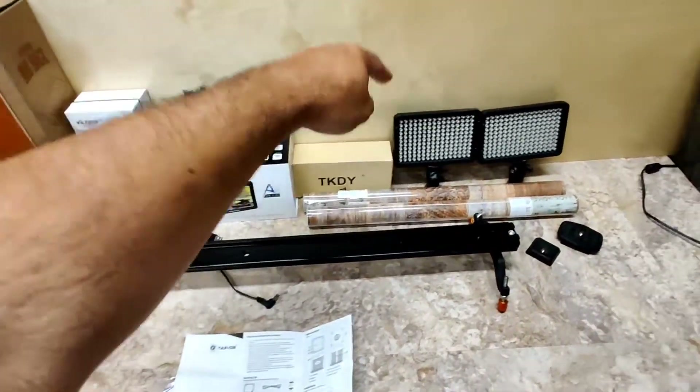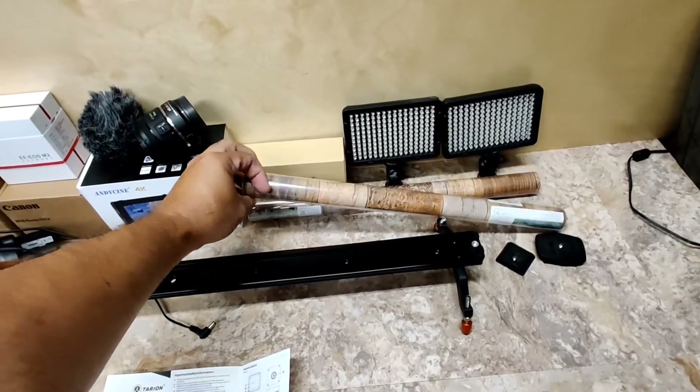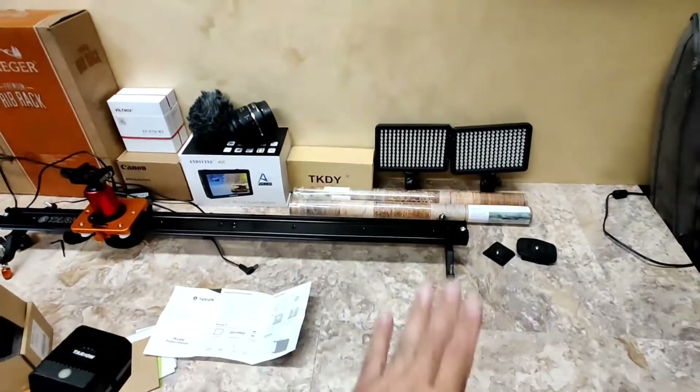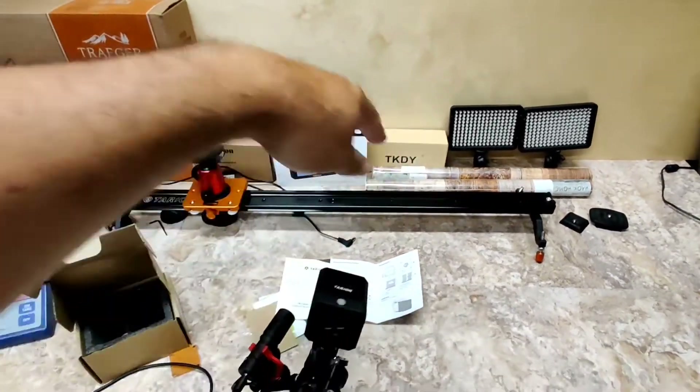I never thought I'd be doing a review on wallpaper. This is Amazon wallpaper. I don't know if this is going to go on here or here just to break this all up, but I really thought this would be darker. So another video for that.